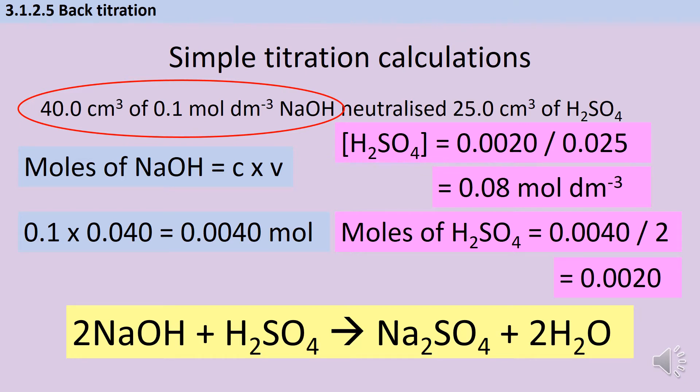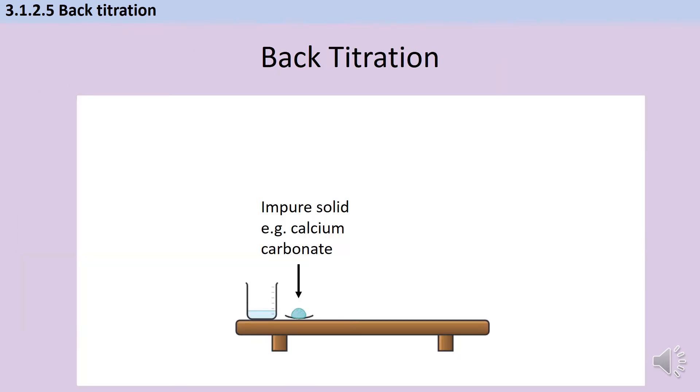If you do a common sense check at this point you might pause and ask: how can the sulfuric acid be less concentrated than the sodium hydroxide when it was a smaller volume? But remember, sulfuric acid has twice as many hydrogen ions in it, so if you were thinking of the concentration of hydrogen ions rather than the sulfuric acid you'd need to double that back up, and then it makes a little bit more sense. So that's how we do the calculations for basic vanilla titration.